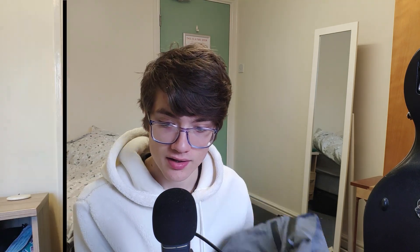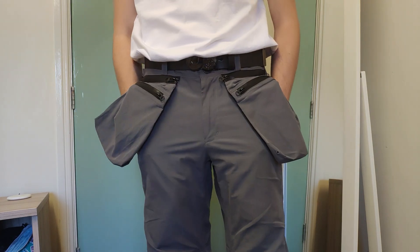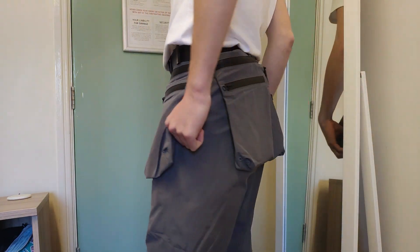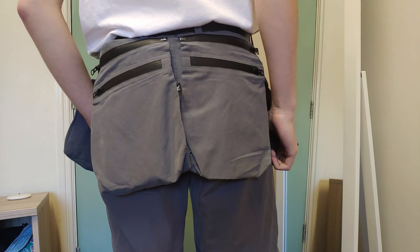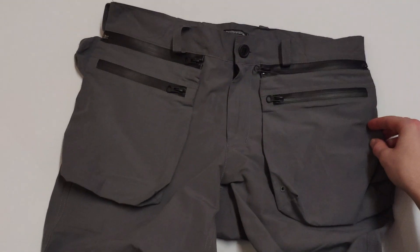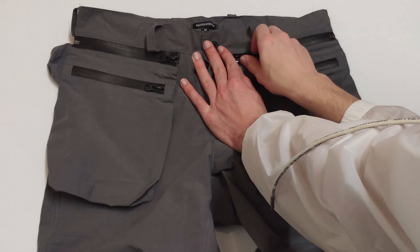Now we get into the Samurai Pants' main feature, and what gives them the samurai name in the first place. The inspiration for these four detachable waist pockets came from Japanese traditional armor — the kusuzuri section to be exact. Even though this sounds cool in theory, I'm not the biggest fan of the way the back pockets look. I think they're a bit too close together, but that's okay because these are detachable. Around the pants there are four taped zip tracks where you can zip the pockets on and off, and customize the look to how you want. This is easily one of the best features for me.